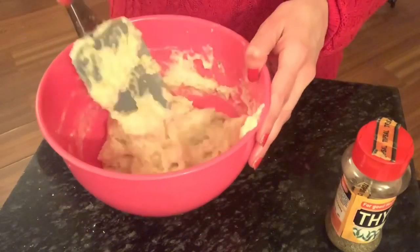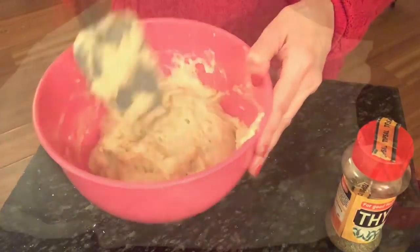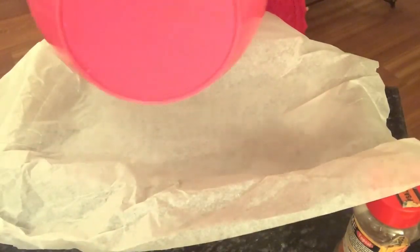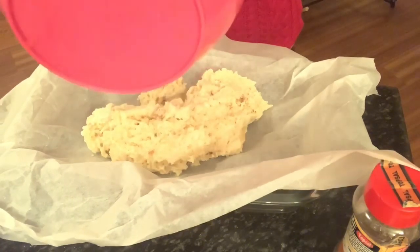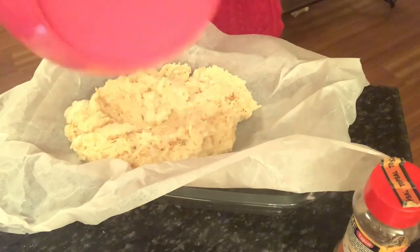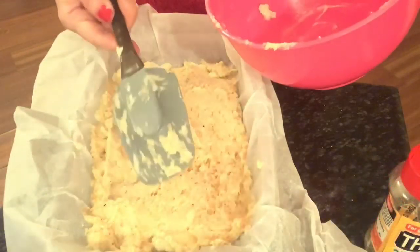Feel free to add many other things that you like to this recipe — all kinds of herbs and spices. You can add parsley, paprika, thyme, whatever you like. I've taken a long dish because this is not going to rise that high, but it's going to have a beautiful rise.